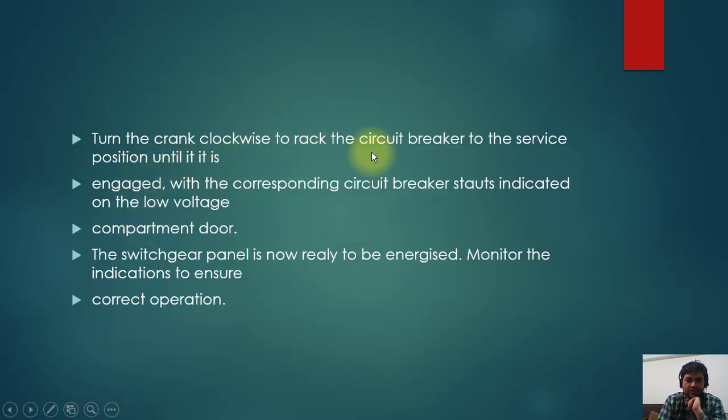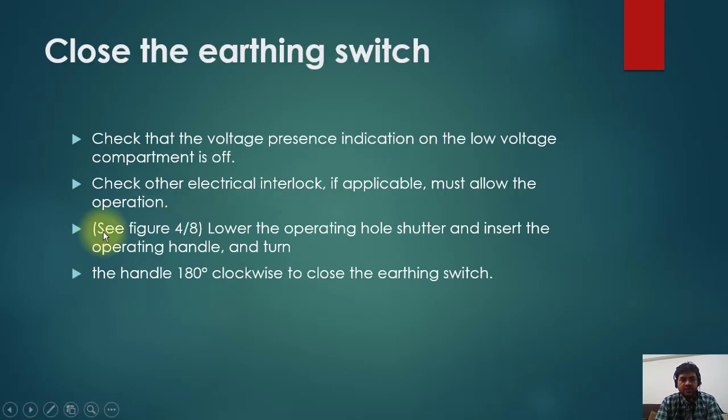Turn the crank clockwise to rack the circuit breaker to service position until it is engaged, with the corresponding circuit breaker status indication on the low voltage compartment. Keep rotating the crank clockwise until the mimic diagram shows the breaker is now racked into the switchgear panel. The panel is now ready to energize. Monitor the indications to ensure correct position.